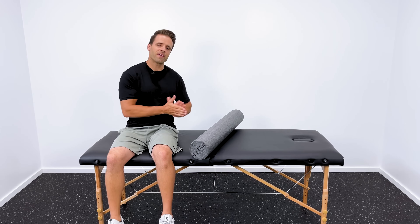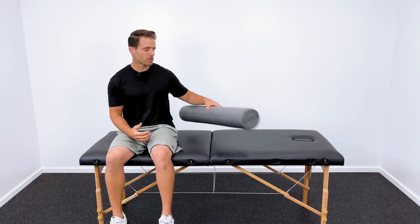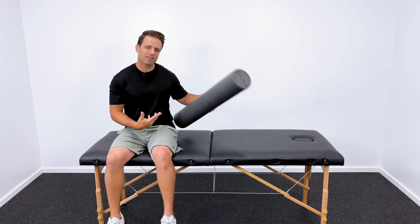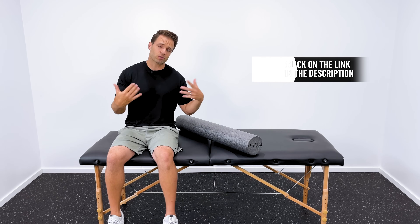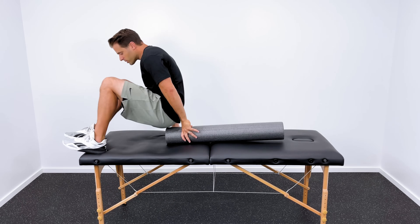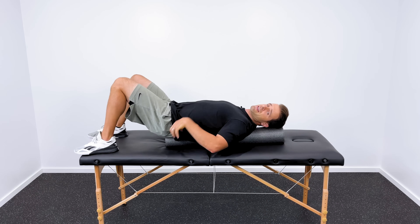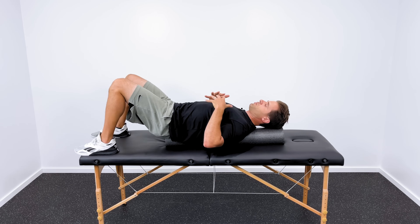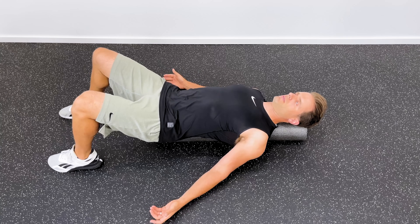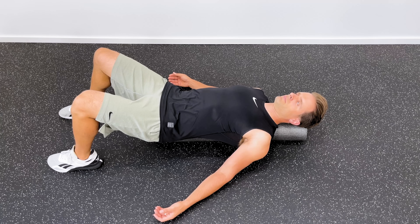This second stretch is one of my favorites because it's very effective and we can also make it functional with some motion. It does require a foam roller — a 36-inch medium density foam roller works best because it's long enough to support your entire spine. I've got one linked in the description below. What you're going to do is lay down on the foam roller from your tailbone down the length of your spine. Just lying here with palms up and letting gravity stretch through your chest and the front of your shoulders is actually a pretty good stretch to start with.